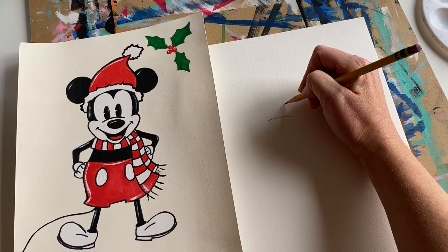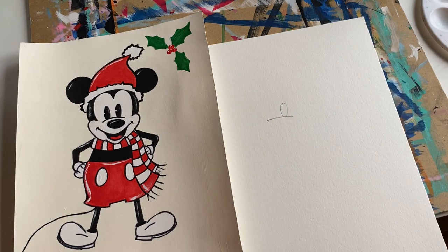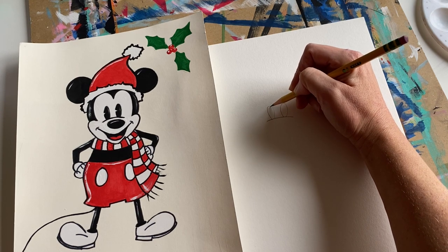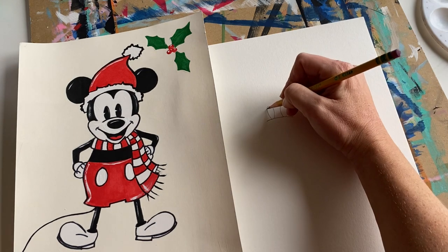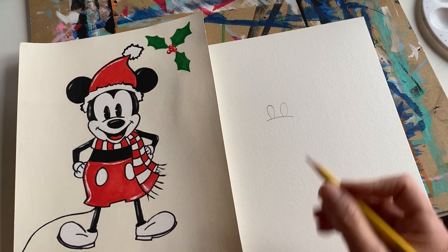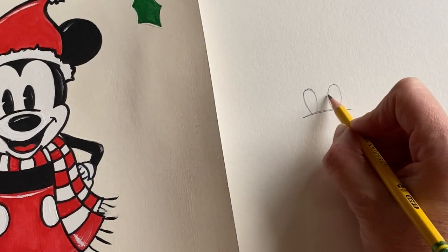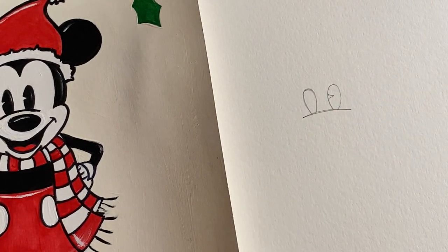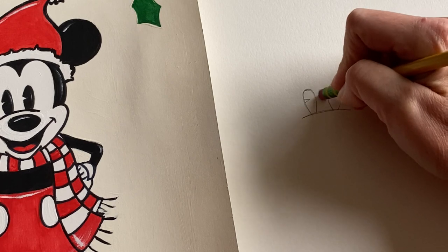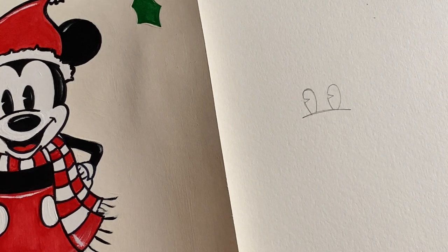Always keep it light so you can erase if you need to. There's one eye and a second one. Never stress if your shapes are not identical. We're going to create some sideways Vs — a little sideways V right here, one and two. Then take your pencil eraser and erase just that little line area right in between. There you go — you've got the eyes.